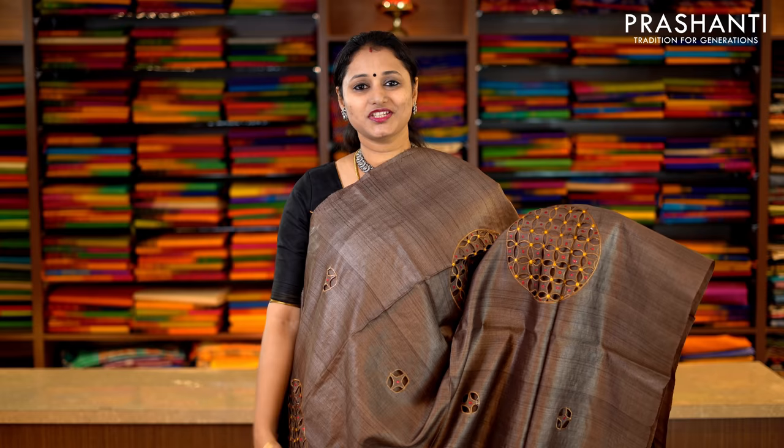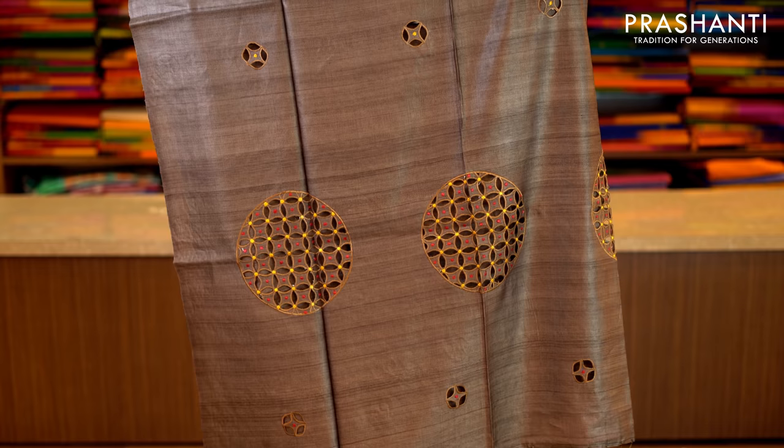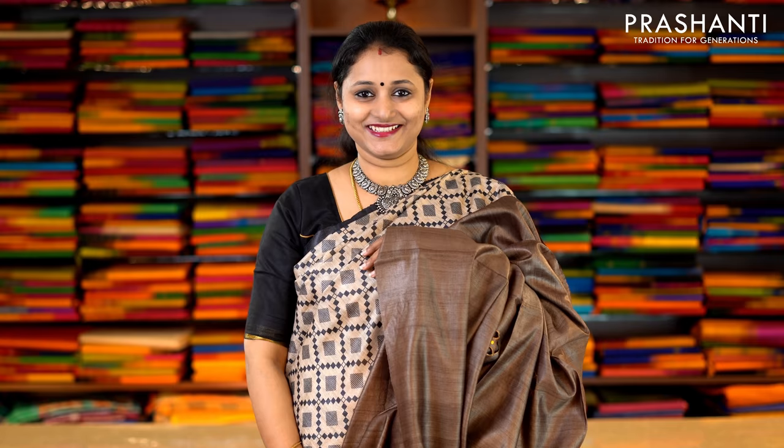This one is a very pretty brown borderless style with beautiful cutwork motifs running throughout the entire saree. If you take a closer look, you can see the big and small motifs — a very pretty cutwork embroidery running along the saree. This has got a beautiful cutwork pallu and a plain blouse in brown. Priced at Rs.5,790.